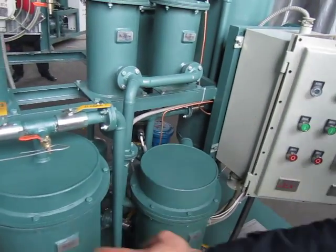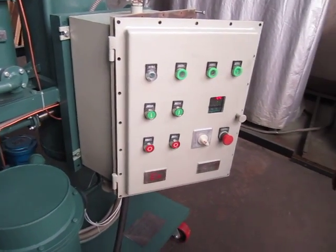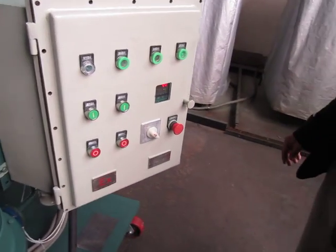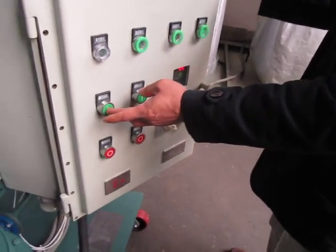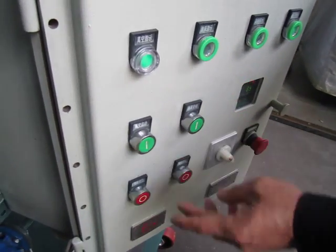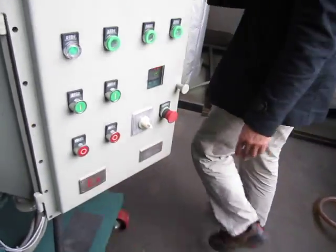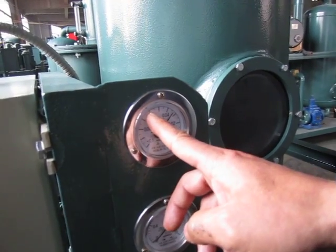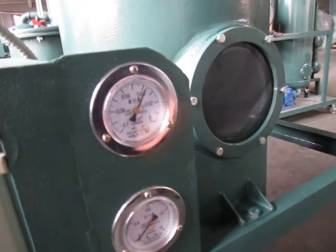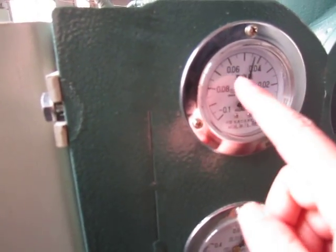After the inspection of the whole machine, let's start the machine. The first step: start the oil pump — the working pump. We will notice that when the vacuum level reaches 0.06.